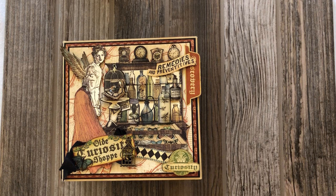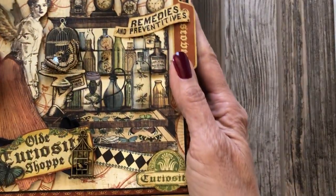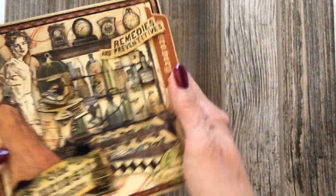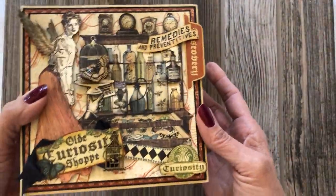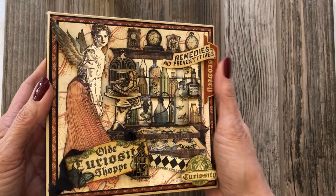Hey everyone, it's Daphne from Scrap and Create here to share an album with you featuring Old Curiosity Shop from Graphic 45. This is one of the first albums I put together using Graphic 45 paper — it was actually my introduction to the company and their paper lines. I really love this little album and I'm kind of proud of it, so I hope you guys enjoy my walkthrough. All the paper is available at our shop — there'll be a link in the YouTube video to take you directly to the store.